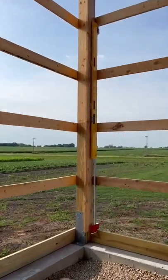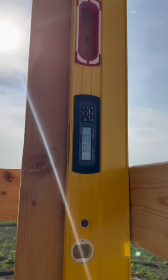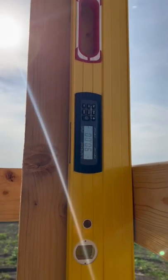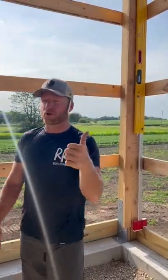Hear it? I mean, that's super sensitive, but I think for an 18-foot wall that's going to be good enough. Pretty cool, man.